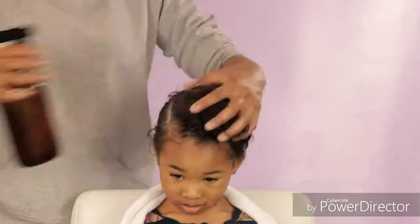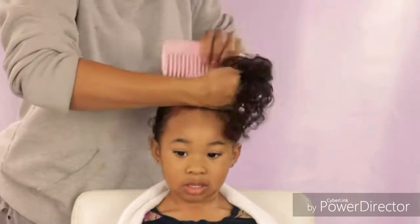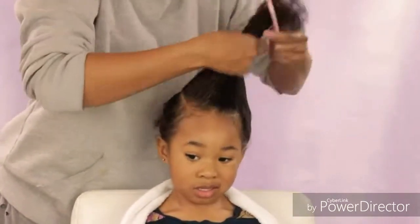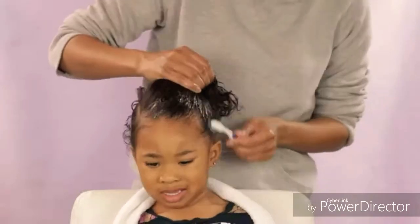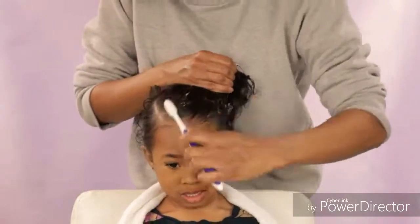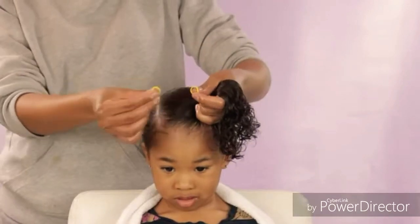Now I'm going to take this section and spray it just a little bit with the spray bottle and make sure her hair is all nice and detangled. Then I'm just going to get some of this flaxseed gel that I made and put it on her edges, and then I'm just going to get my elastics ready.